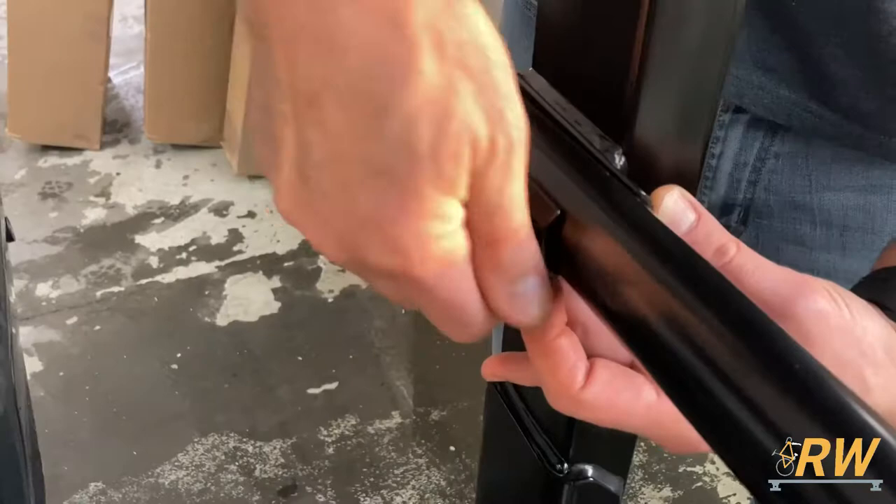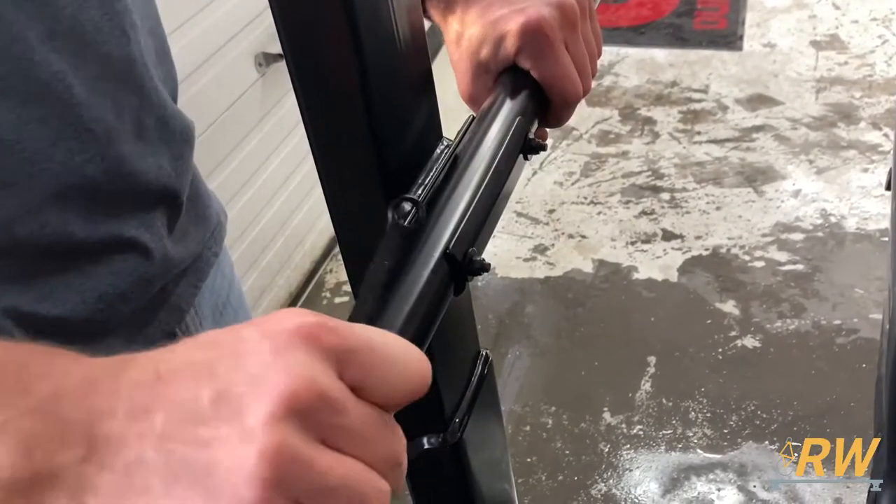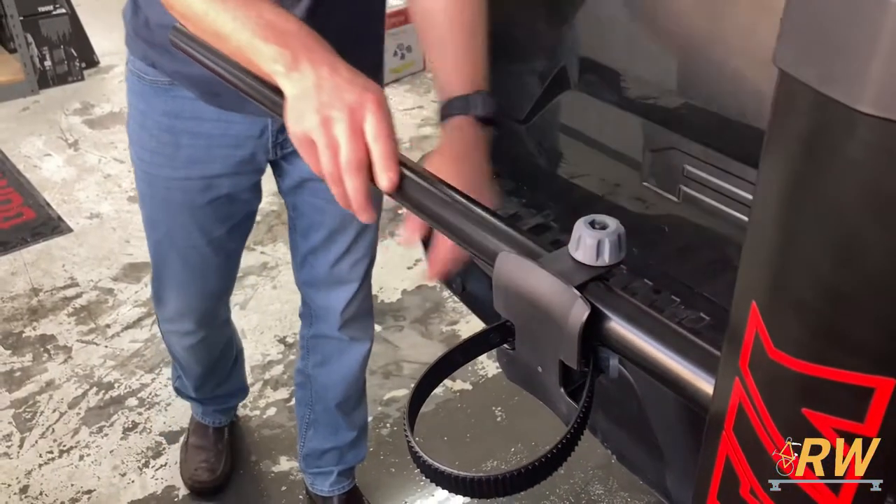Next, secure the rear bar to the mount and tighten up all the hardware. Then slide all the rear wheel holders onto the bar.